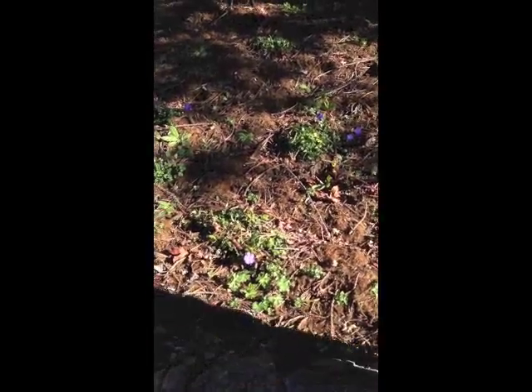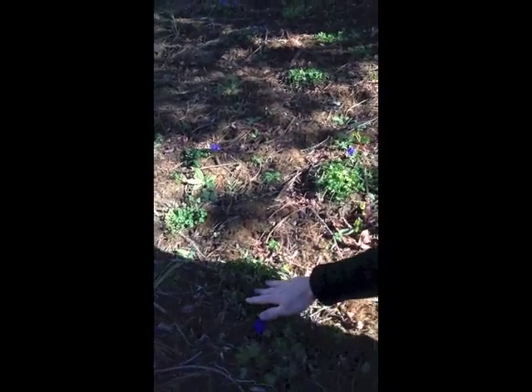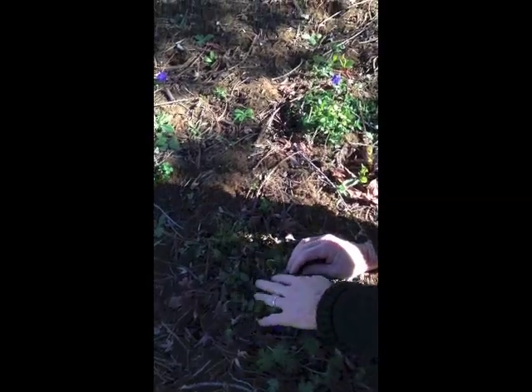We're talking about different kinds of weeds in a new planting. This is very common — we've got some ground cover here and we've got this oxalis clover trying to grow in amongst our plants.